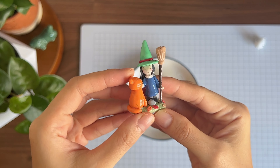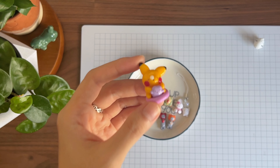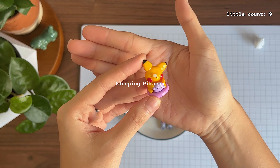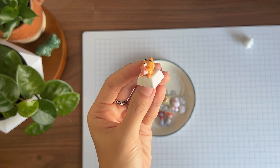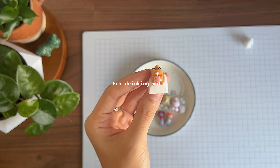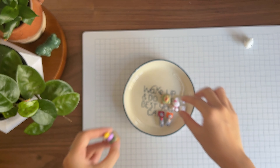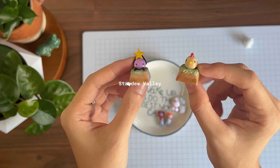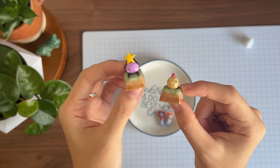Here are some custom figurines: a witch and her cat, a custom Pikachu figurine with a little Ditto cushion, a fox dripping from a tumbler, a Stardew Valley cup bowl, and a Bradley chicken from Stardew Valley. Do you guys play Stardew Valley?